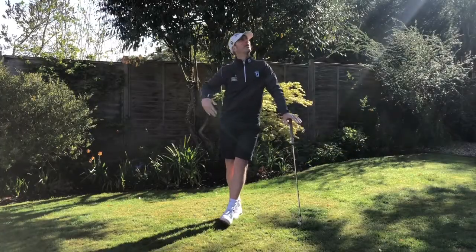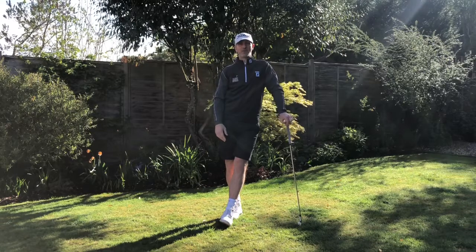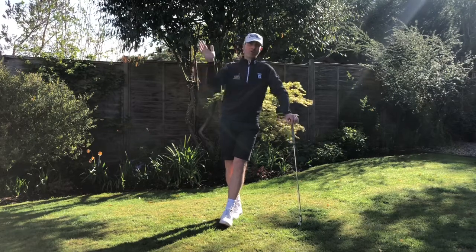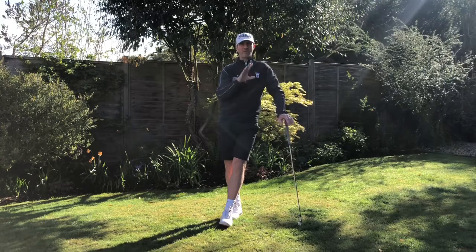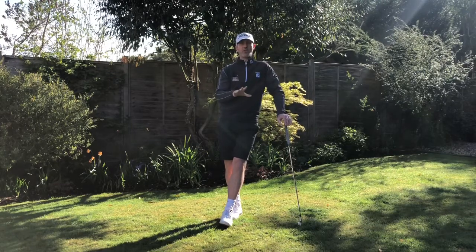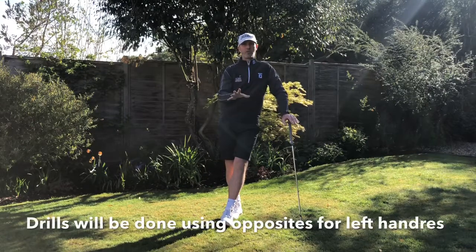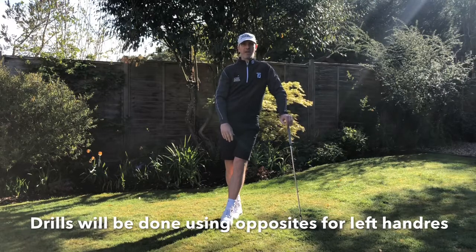Hi everyone, welcome to another beautiful day — sun shining again, let's enjoy it whilst we can. Today I'm going to focus on people that generally come over the top, hit the ball left or right, or hit the ball straight left, and just some very simple drills that you can work on in your garden. You don't even need a golf ball to work on these.